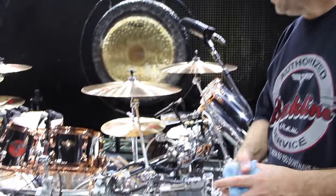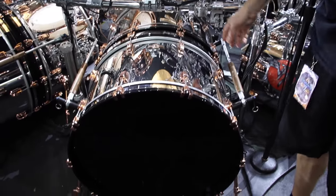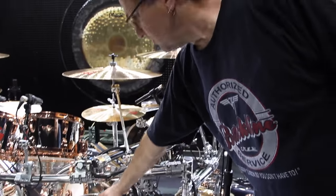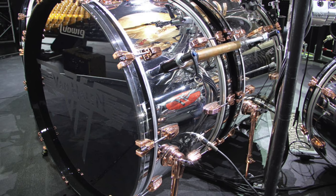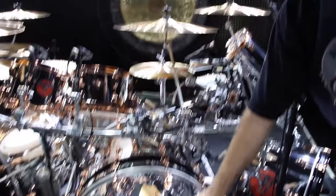What we got here is the Ludwig Classic Maple shells with a chrome wrap, and everything's got custom copper plated hardware, which is a nice contrast. The kick drums are 26 — both of them. The primary one back here is a 16x26 and this one out here is a 14x26.